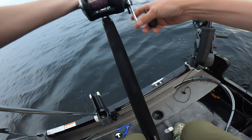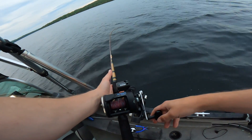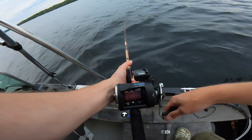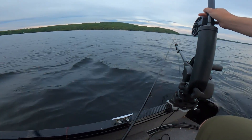We have a fish — stay on, stay on! I think it was small. Yeah, I think this one had a fish on it. I got a fish on here too — yeah, I do — it popped off.